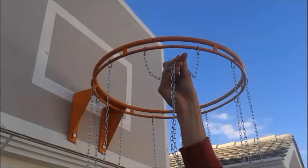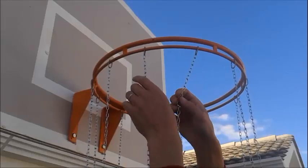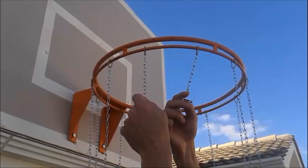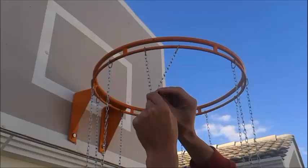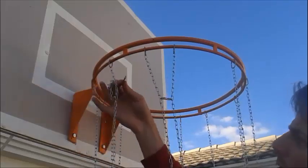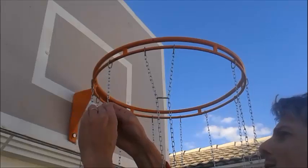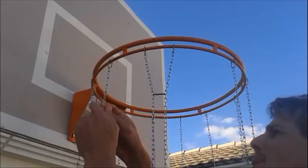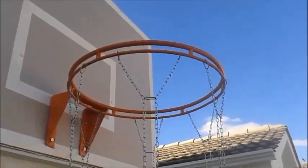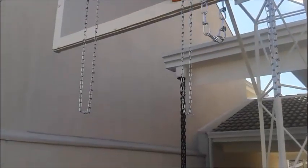Now, the third step. I count twelve rings and I'm going to connect the chain to itself. To keep the balance, I count twelve again. I'm going to make another one. See how they look — note that it's the same chain.